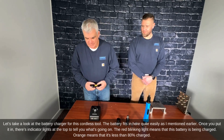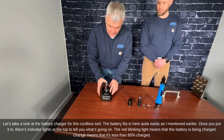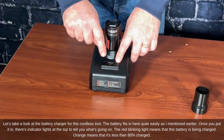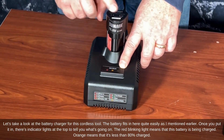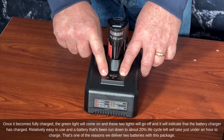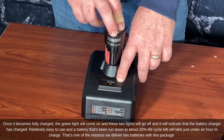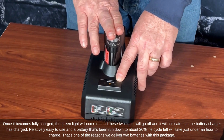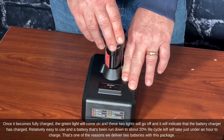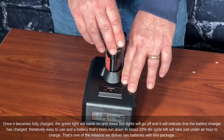Let's take a look at the battery charger. The battery fits in quite easily. Indicator lights at the top tell you the status: a red blinking light means the battery is being charged, orange means it's less than 80 percent charged, and once fully charged the green light comes on. A battery run down to about 20 percent will take just under an hour to charge, which is one of the reasons we deliver two batteries with this package.